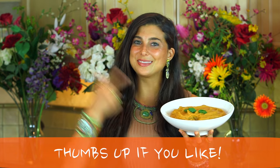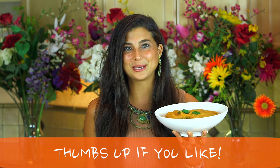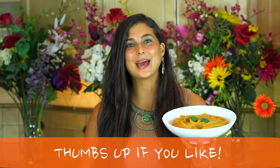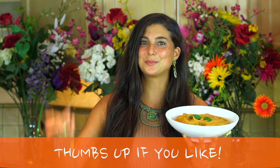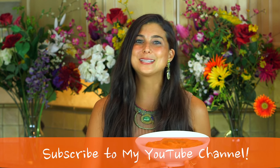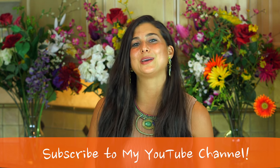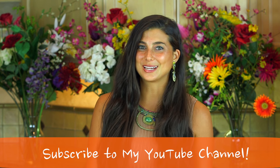If you guys want to give this recipe a try, please give it a thumbs up or comment below and let me know what you think. I'm going to go ahead and add the ingredients for this recipe in the description, so be sure to check it below. If you guys need more tips, tricks, or recipes on how to eat fully raw, please subscribe here to my channel as we have fun eating healthy together. You can also find me on Facebook, Pinterest, Instagram, and Twitter — all at FullyRawChristina — and I'm on Snapchat every day at Fully Raw.